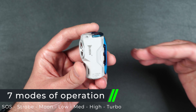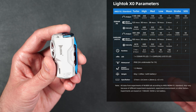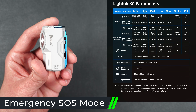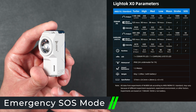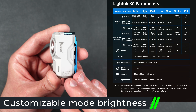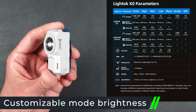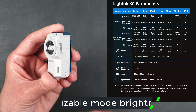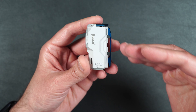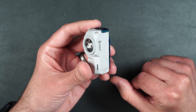This flashlight has seven different modes: SOS, strobe, moon, low, medium, high, and turbo. There's a chart showing how long it can last on each mode. The SOS mode is definitely valuable because even if you don't know how to signal SOS, this will automatically do it for you — really beneficial in an emergency. You can also customize each mode to be as bright as you want, so every time you go back to that mode it'll be set to your customized brightness. Each mode has its own lumen count, which lets you know how long you can use the flashlight on that setting.